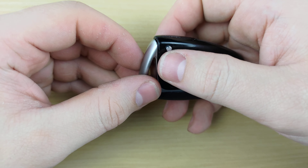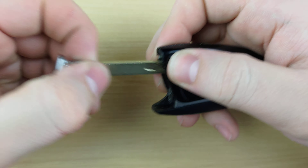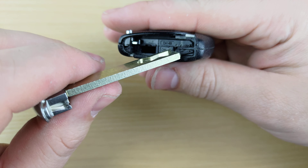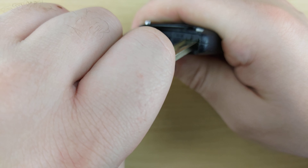To begin, you're going to want to press this button and pull out your key. Next, you're going to take your key, stick it in that notch there, and give it a twist.